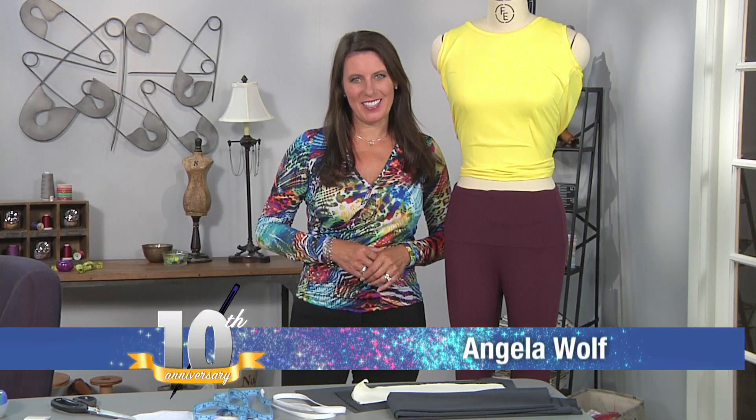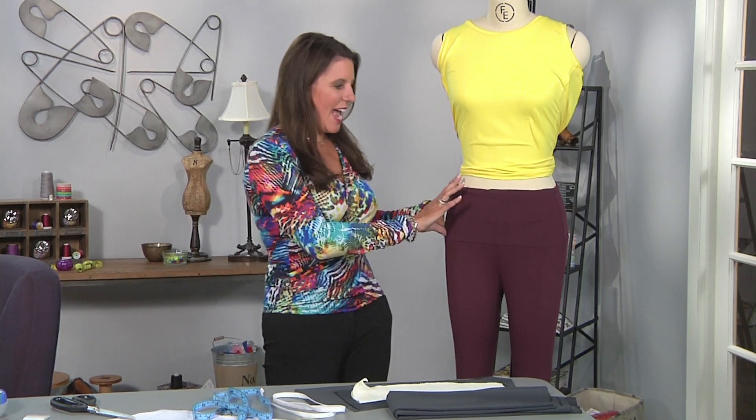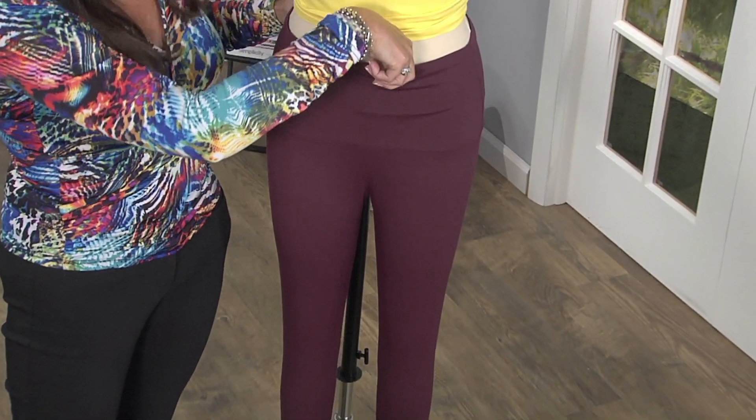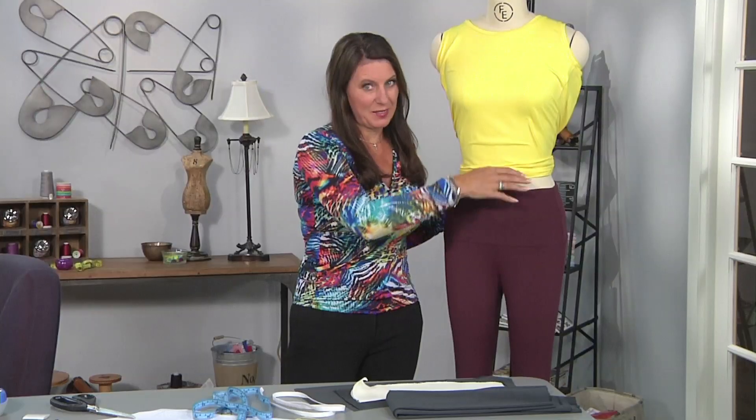Hi, I'm Angela Wolfe, fashion designer and online instructor, and we are back with a pair of leggings, this time adding a wider waistband and a little coin pocket. I made it wide enough to put a credit card and some money for when I go for a jog. So let me show you how to alter your pattern.